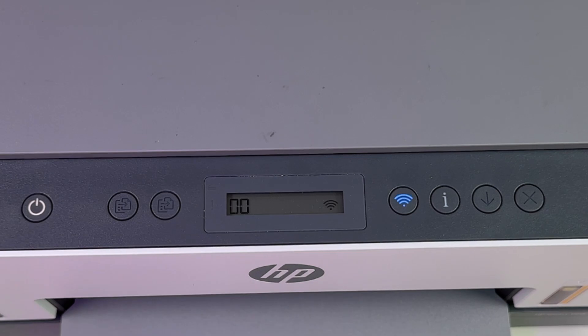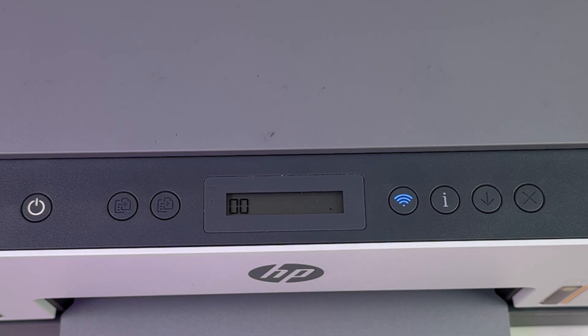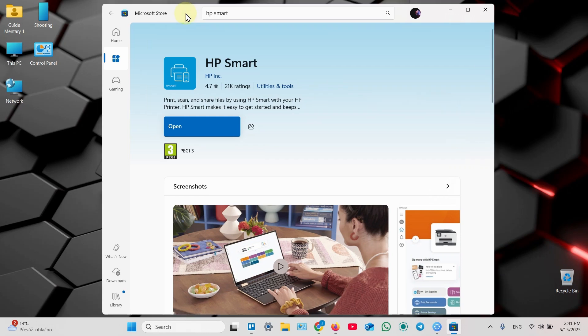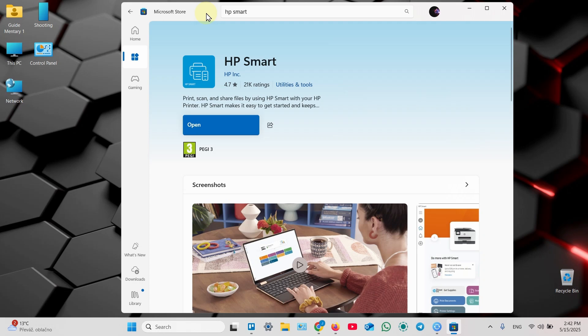Make sure your printer's control panel looks like this: the power indicator is on, the Wi-Fi indicator is blinking, and the Wi-Fi indicator on the LCD display is also blinking. To connect your printer, you need to install the HP Smart application. What I like is that this application has a unified interface across all platforms — Windows, Mac, iOS, and Android — and the setup process is about the same on any computer or smartphone.